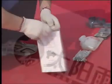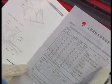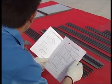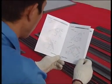Open the user manual, take out the packing list, check the parts against the packing list, and study the user manual carefully.